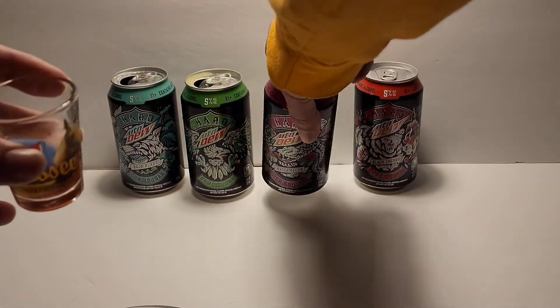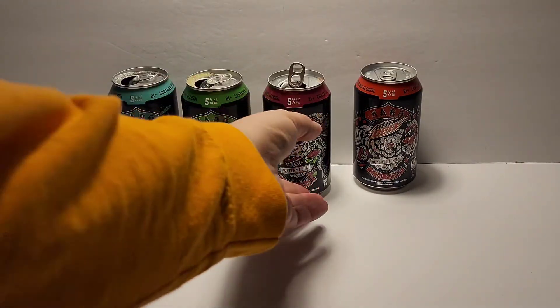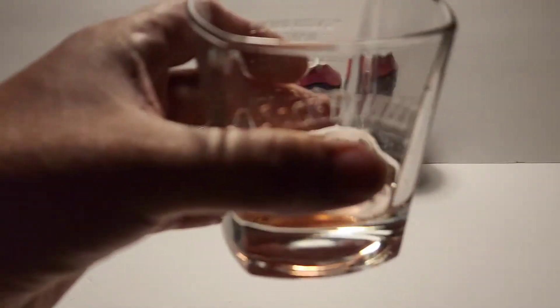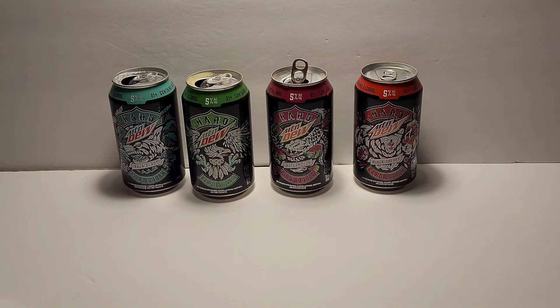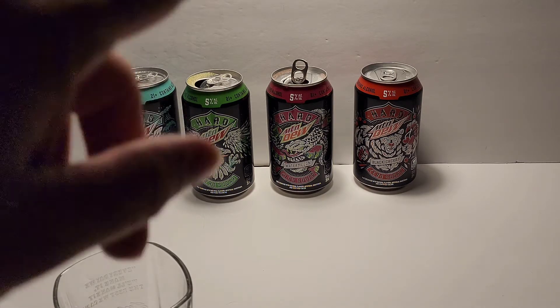Let's go on to the watermelon. Put a little bit in here. I wonder which one I'm going to like the best — so far I'm happy with the first two, so let's see how the watermelon tastes. Well, that's actually really good. It tastes like Mountain Dew mixed with watermelon flavor mixed with a tiny bit of alcohol. That one's really good.